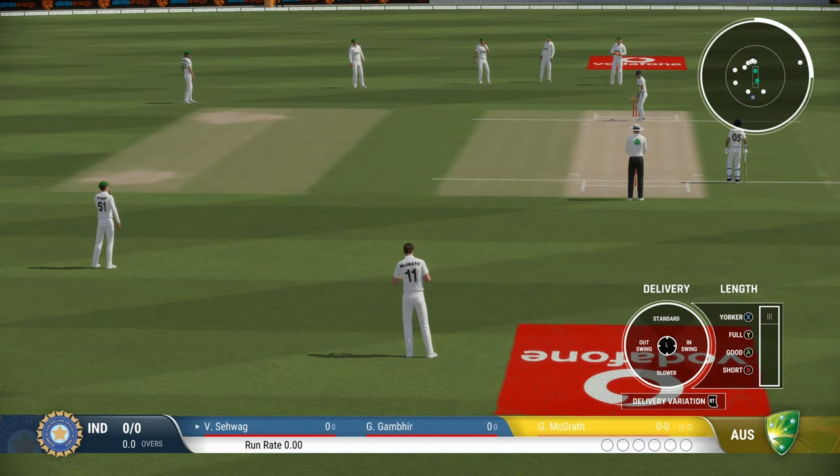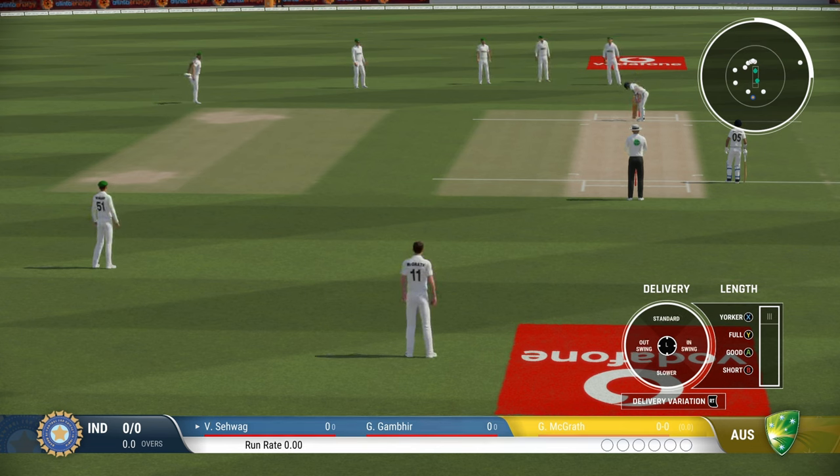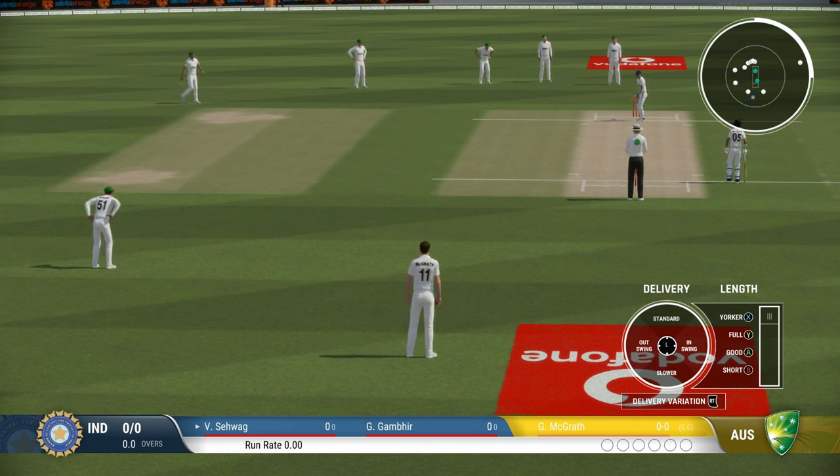The cross seam variation is used by a fast bowler when there is no real assistance from the pitch or in the air, when the batsman is finding it too easy to bat on a dead wicket. It can also be used when the ball is slippery and a bowler is unable to control the ball, so by bowling cross seam you can have more control of the ball.